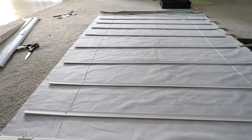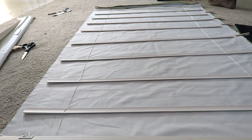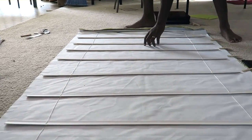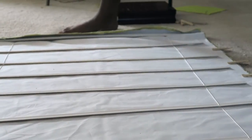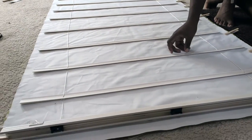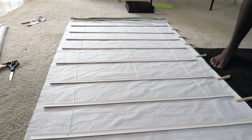Now you want to lay your blinds on top of your fabric, making sure that everything is centered and that you can fold the fabric over on the bottom and the top of your blinds. Then take each row and make sure they're evenly spaced with the same amount of space in between them. We kind of winged it, but you can use your measuring tape to make sure the spacing is consistent.